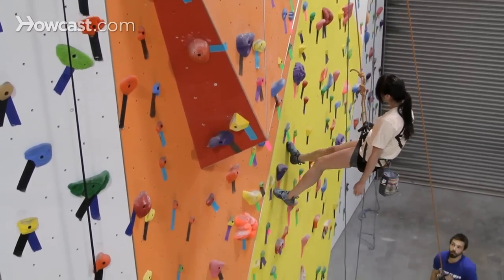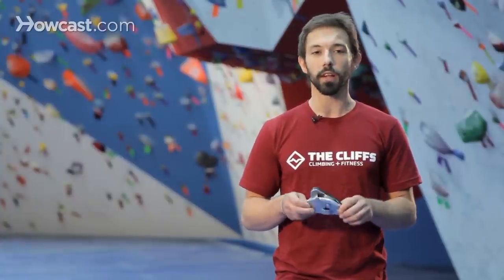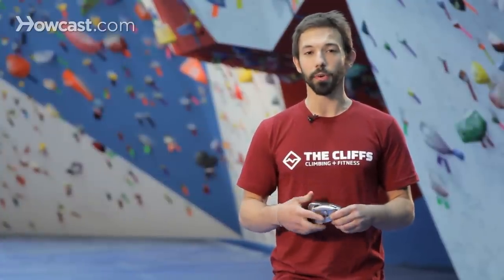So the Petzl Grigri is a great device — a little bit more expensive, but certainly worth the investment if you're going to be doing a lot of climbing. Really a great tool to have on your harness.